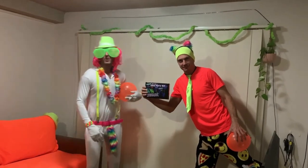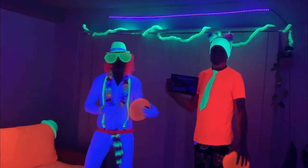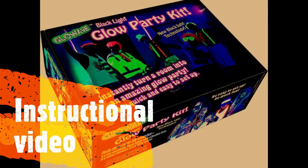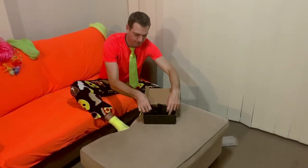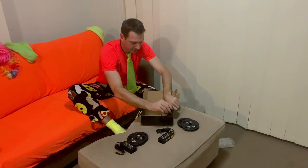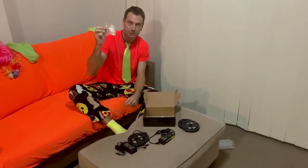Hi, we're from Glow Party World and this is the Glow Wave Blacklight Glow Party Kit Instructional Video. The Glow Party Kit contains four long-length blacklight LED strips. It also contains two power adapters, cables to connect everything together, and two plastic support hooks with strips.